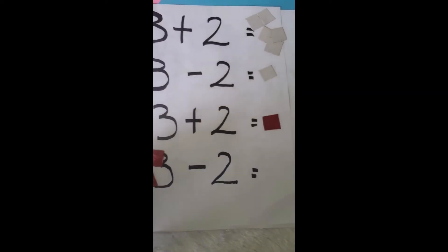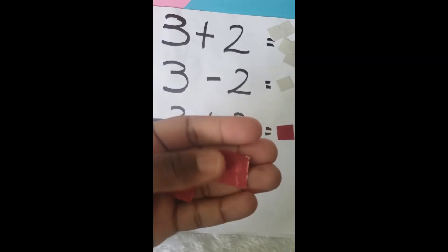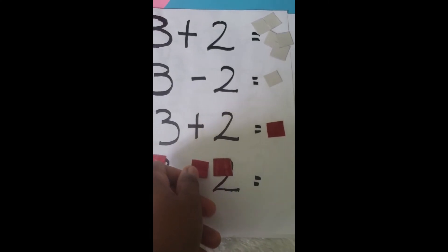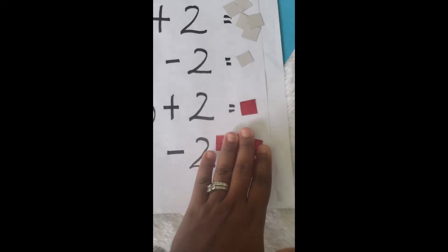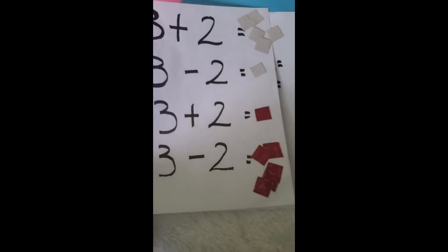Now we have negative three minus two. I need negative three, and we have minus two. The minus two can also be treated as negative two. This time I'm not having any zero pairs — in fact I have all negatives. How many negatives do I have in all? Five negatives. That's right — negative three minus two gives me negative five.